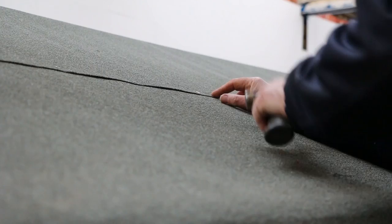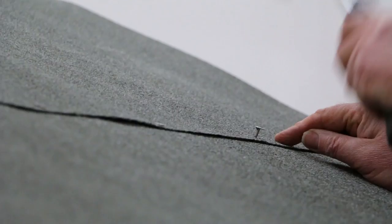Start to tack down the edge of the felt at roughly 6-inch intervals on both sides. Remember to smooth the felt out before tacking to prevent wrinkles.